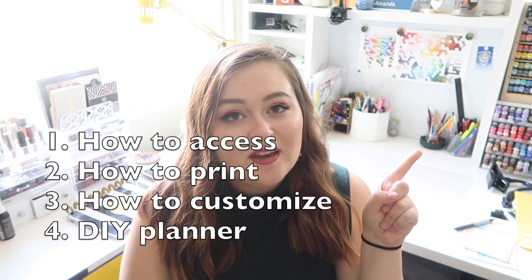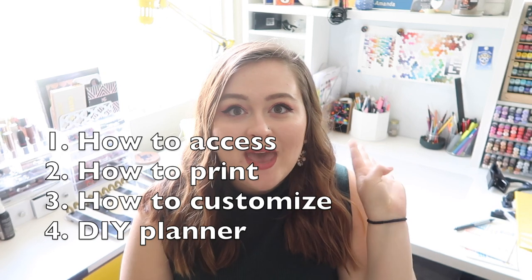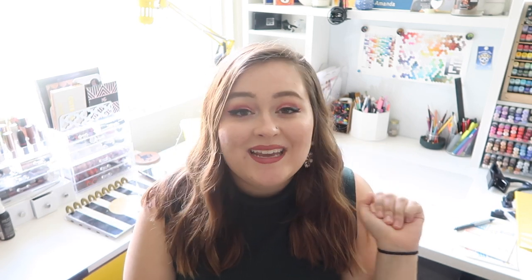So the first thing I'm going to be talking about is how you can get access to my planner templates, how you can print them out yourself, how you can customize them, and how you can use them to create a DIY planner of your very own. So let's start off with the templates.